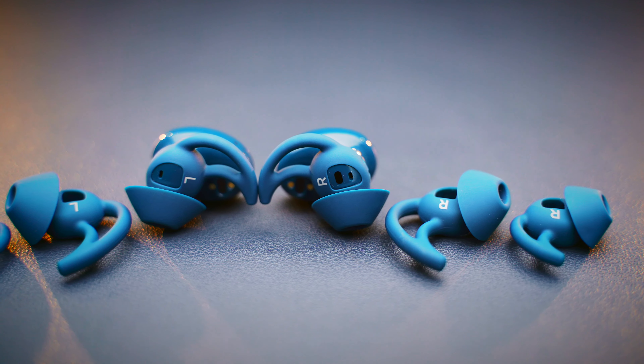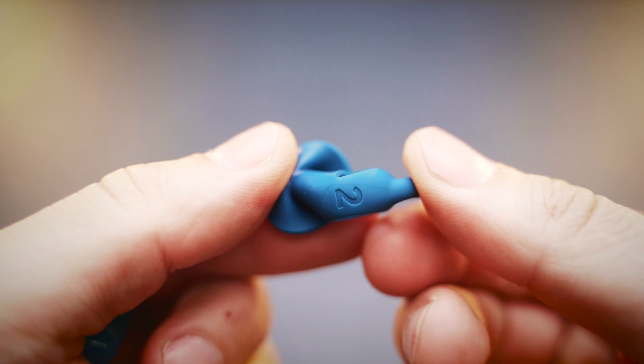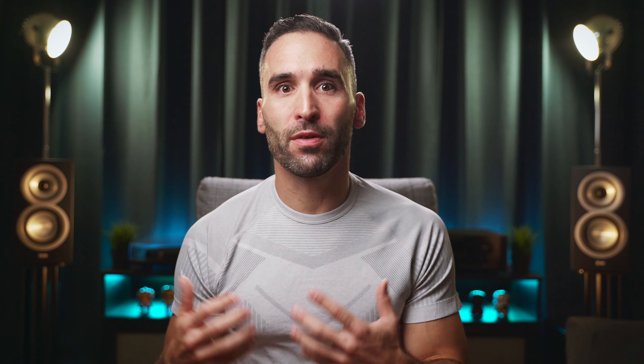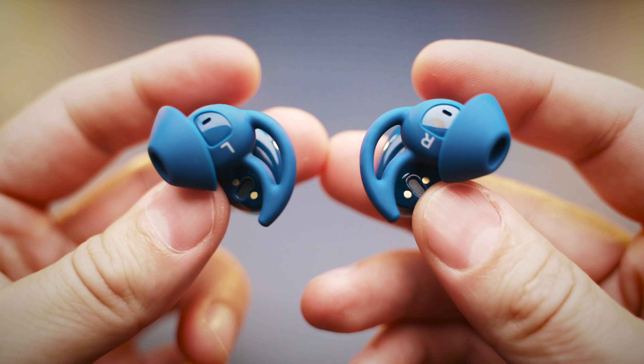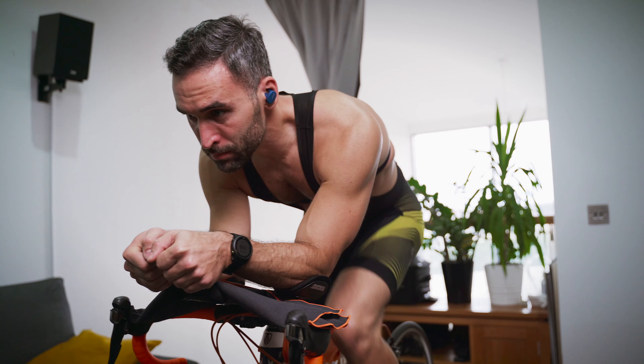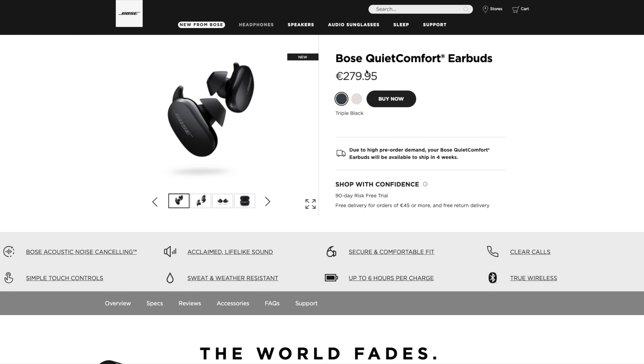There are 3 different sized ear tips and fins or wings in the box. The fins are not separate though, as it's a one-piece design, but I personally found the fit very comfortable and secure. These are one of the most comfortable earbuds to wear for longer periods of time. The oval-shaped tips sit in your ears nicely, and the fins give you the extra security which is needed when running or exercising. The passive noise isolation is not the best and there is no active noise cancelling either, as this feature is only available on the new QuietComfort model, which costs 80 euro or dollars more.